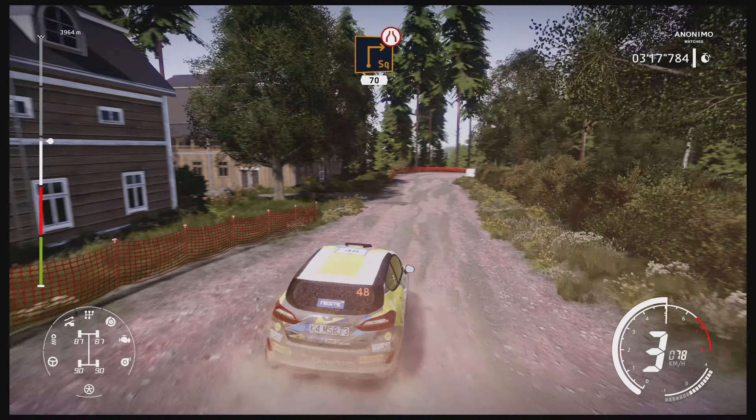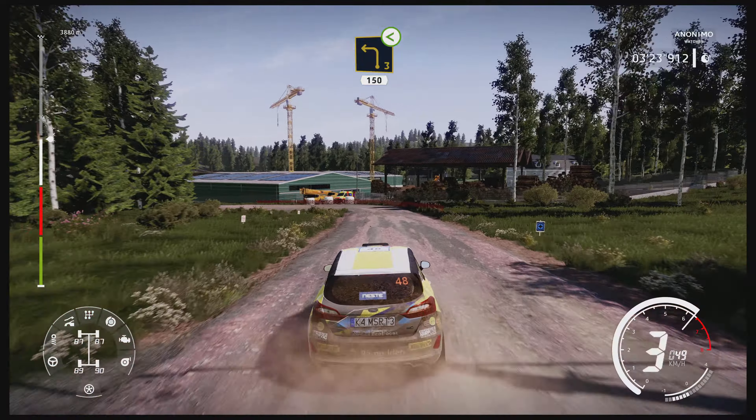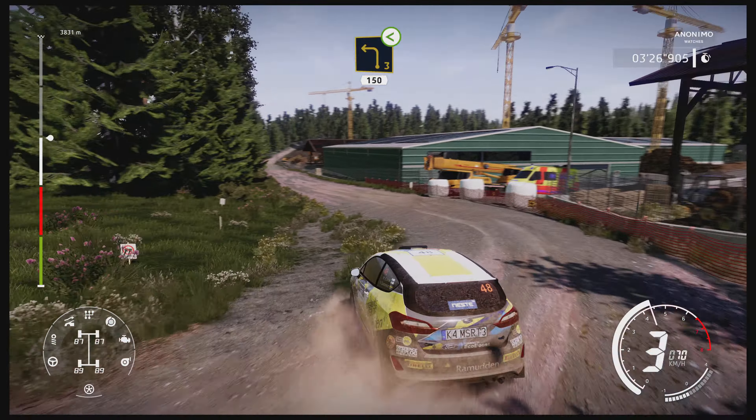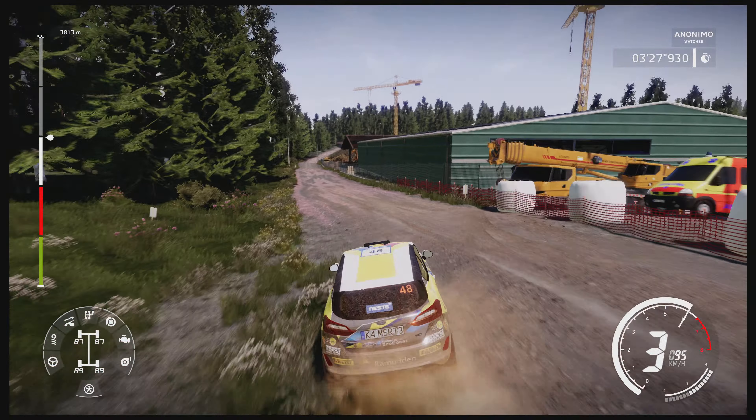Square right, narrows, 70. Left three, big cut, opens, 150. Jump, 50. Bumps, 80.